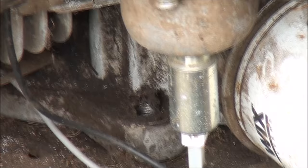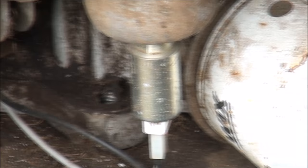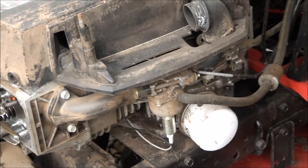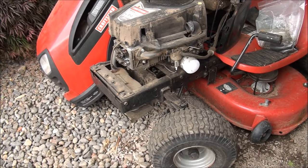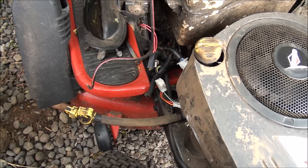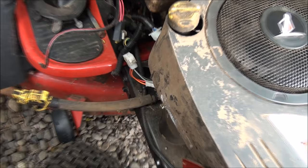I've already removed the four mounting bolts — there's one there, one back here, and two on the other side — as well as the big bolt on the bottom that holds on the main engine pulley. Taking off the throttle cable here, looks like I need to take off the gas line too. On the other side I've disconnected the wiring and the wire that goes to the starter motor. Now we can take this engine out.